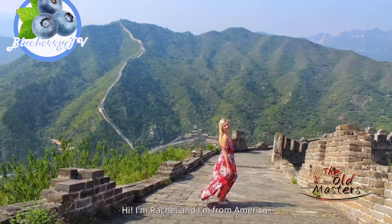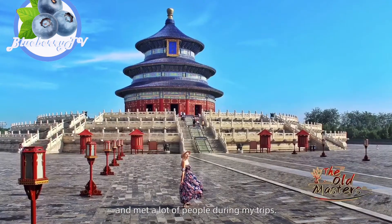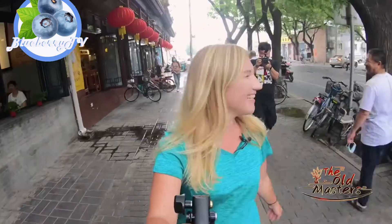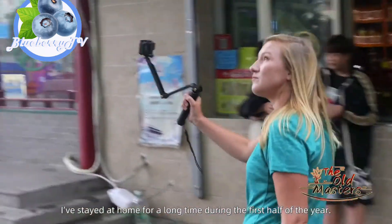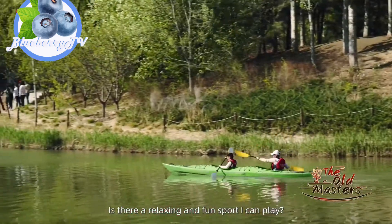Hi, I'm Rachel and I'm from America. I've been to many cities in China and met a lot of people during my trips. Everything here is so interesting. I've stayed at home for a long time during the first half of the year. I need more exercise. Is there a relaxing and fun sport I can play?